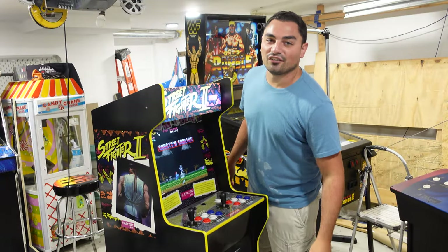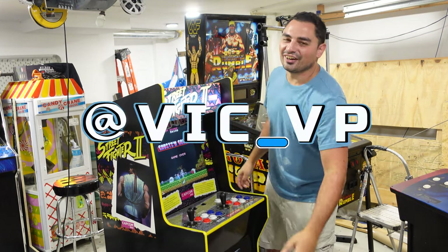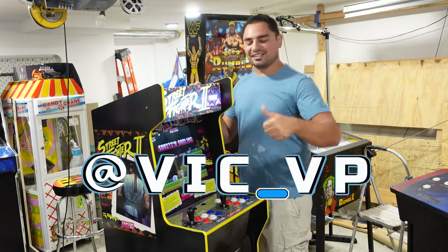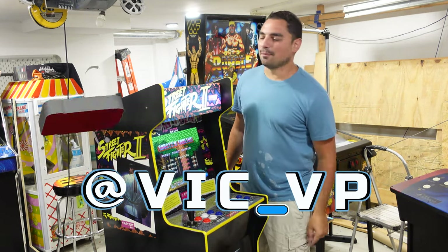If you want to follow me on all the socials, what are you waiting for? Be sure to follow me at Vic underscore VP — TikTok, Facebook, Instagram, YouTube. Like, subscribe, comment down below.